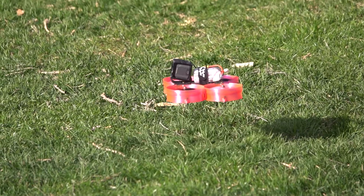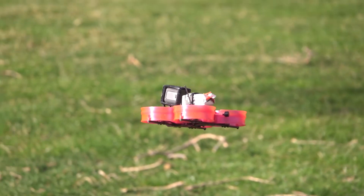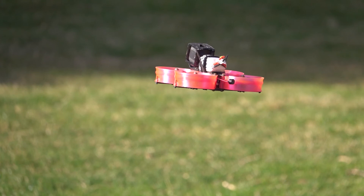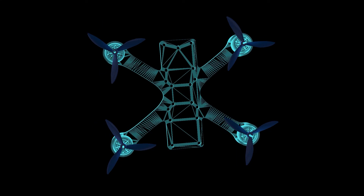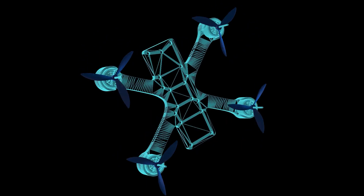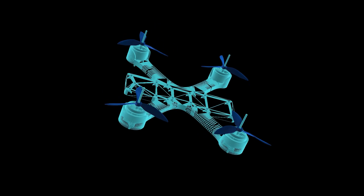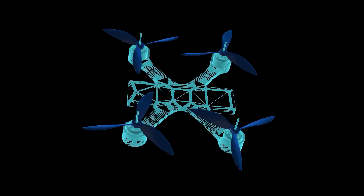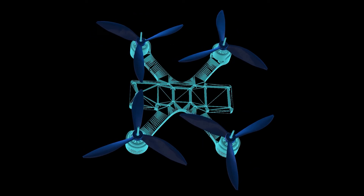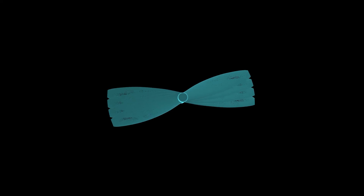Smaller props respond faster to input since they have less resistance and are more efficient at accelerating. They allow the drone to more easily change altitude, which can be useful when racing through obstacles or tight courses. Your prop size should be matched to the rest of your drone — putting a small prop on a drone meant for 6 or 7-inch props will generate little thrust and cause the motor to spin at high RPMs, drawing much more power. Similarly, a large prop on a small drone can cause overheating, excess power draw, and even damage a motor.